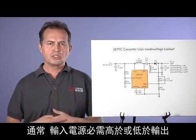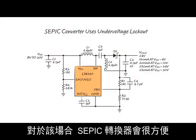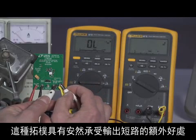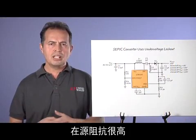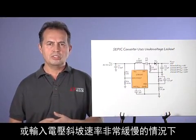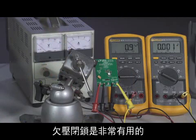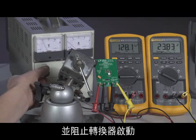Often the input source needs to be higher or lower than the output. For this situation, a SEPIC converter comes in handy. This topology has the added benefit of surviving output short circuits. The under-voltage lockout is very useful in situations where the source impedance is high or the input voltage is ramped very slowly. In such cases, the inrush current can drag the input voltage down and keep the converter from starting up.